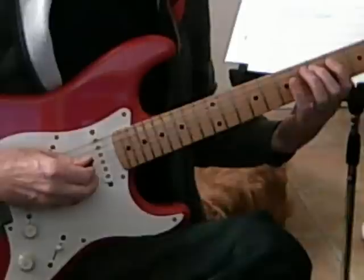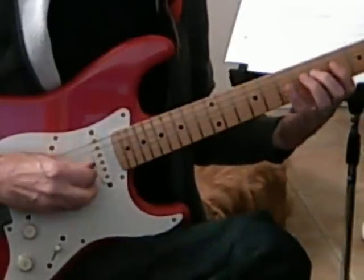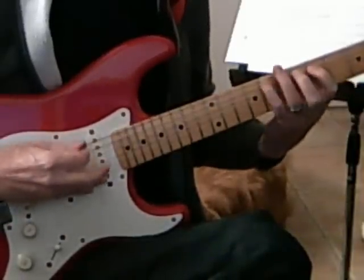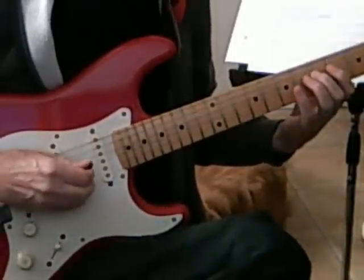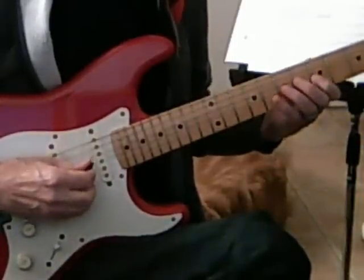And the next one up on the Cycle is G, and this is the D form of CAGED. And the next one up would be C, and this we'd be using the G form of CAGED.